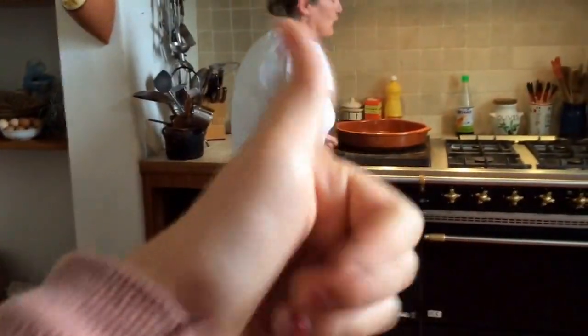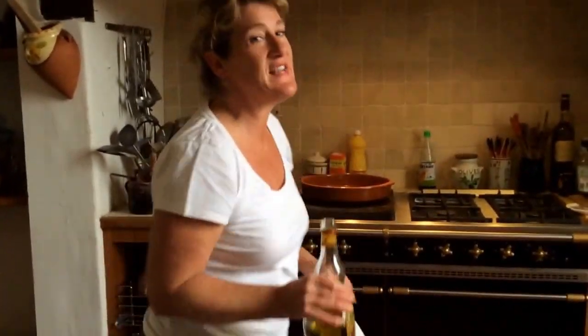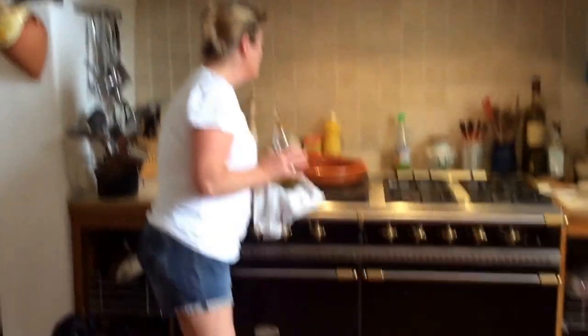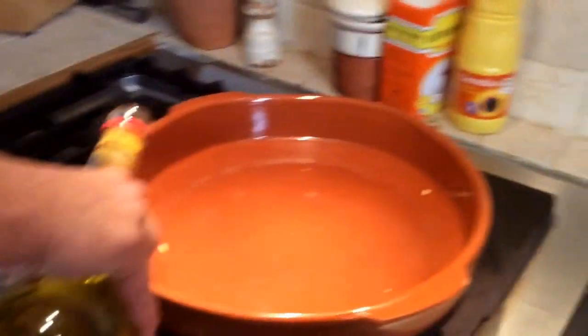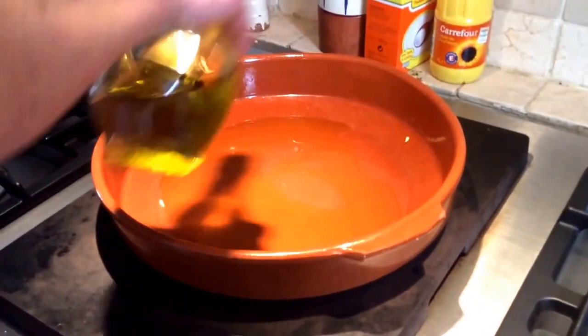I am using a Swedish bowl which is made of terracotta and comes from Andalusia in the south of Spain. You want the heat underneath to be very hot, so whether you use a pan or a saucepan or something like this, it needs to be hot. So we start off by putting a fillet of olive oil in.